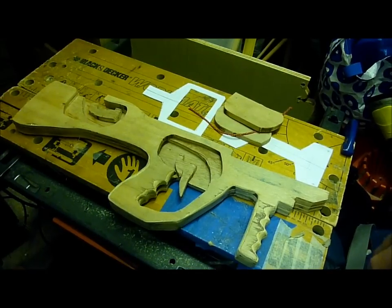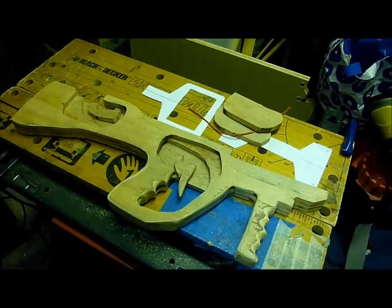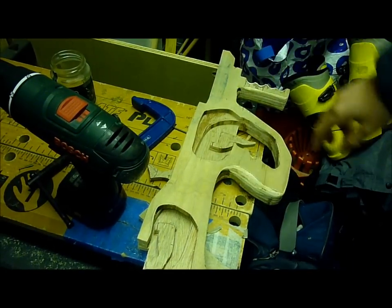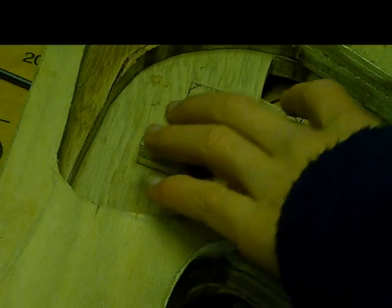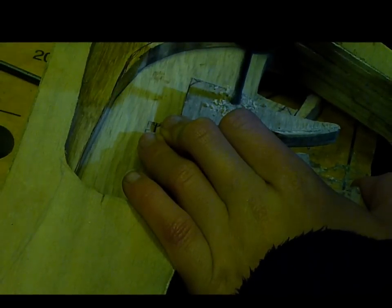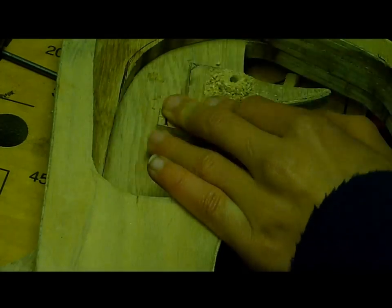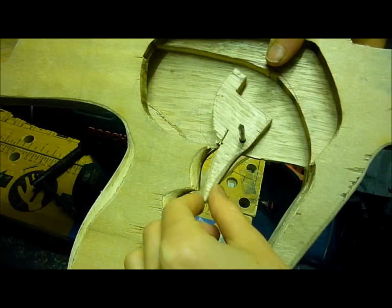So what I'm going to do first is drill the holes for the pivots on the trigger mechanism. For the pivot I'm going to be using this nail which is four millimeters thick. I'm going to be drilling onto a scrap piece of wood to stop it from splintering on the back. This is with the first nail through and it pivots really really nicely.